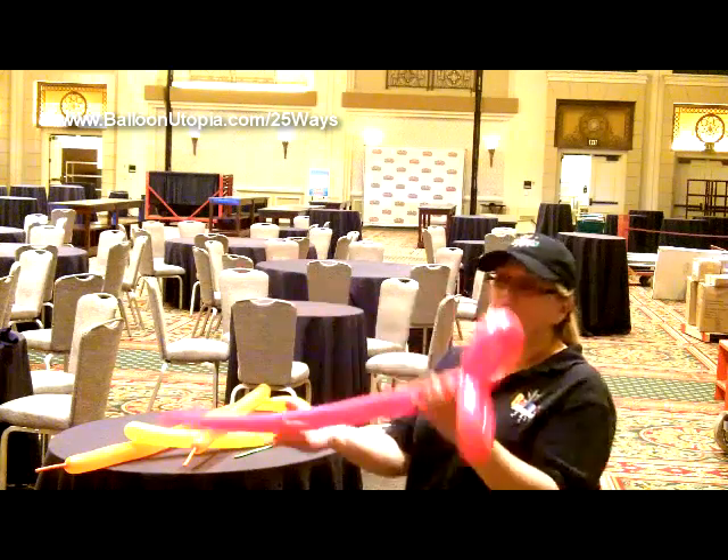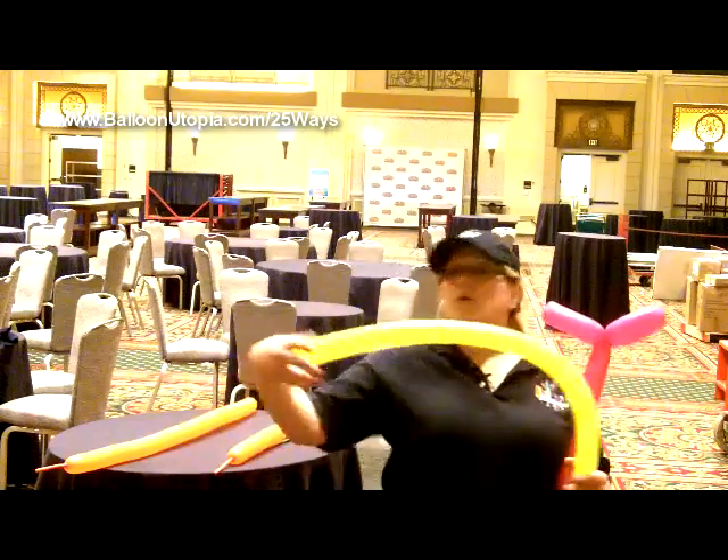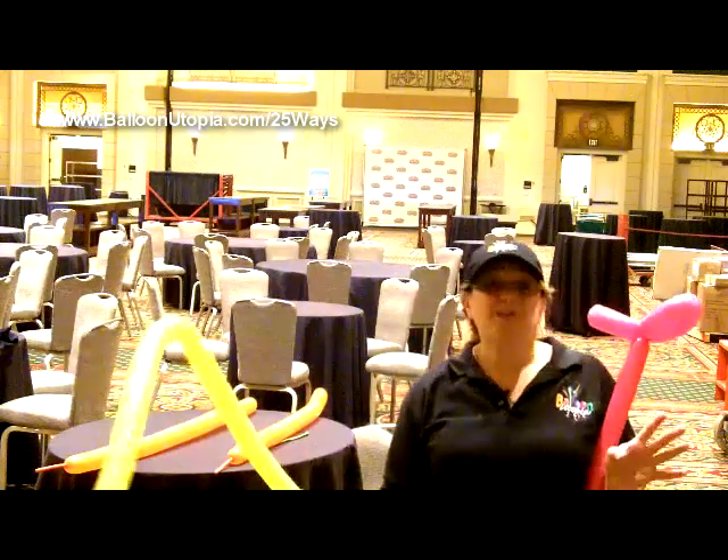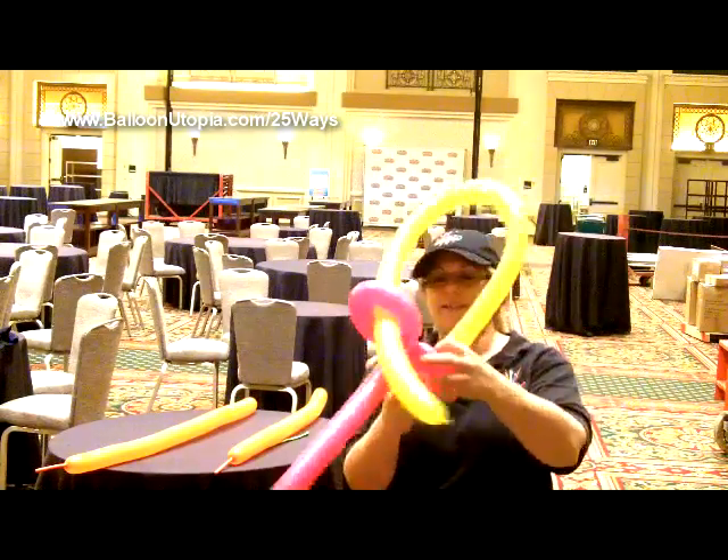It's kind of like an elephant trunk or something like that, and then we're going to take the yellow one, or your second 260 — it really doesn't matter what color it is — and we're just going to feed it through, just like this.